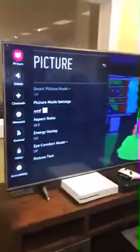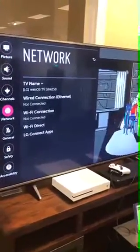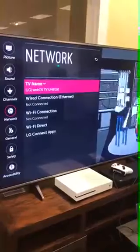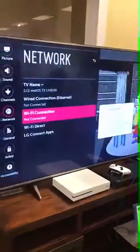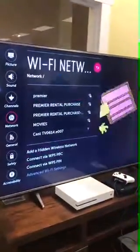So we have the menu up. You hit the little gear on your remote to bring up the menu. You go down to all settings at the bottom, and then wait for that to come up, and then you go down to your network settings. Click on that, go over, and then your WiFi connection. It says we're not connected, so we're going to connect. And you'll connect to whatever the name of your WiFi is.